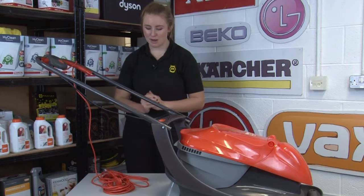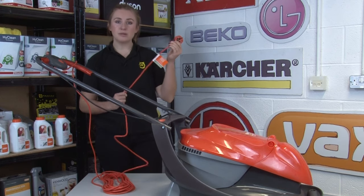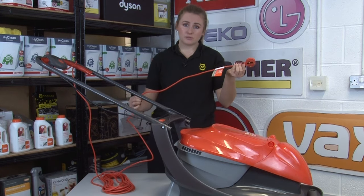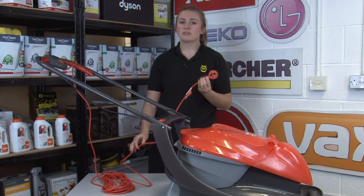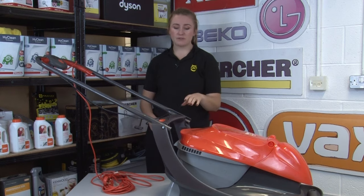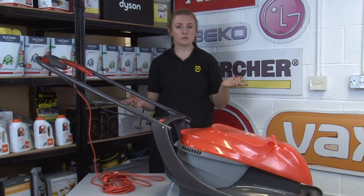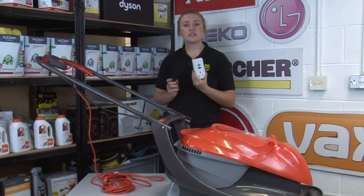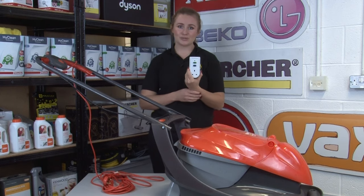Another tip for your electric mower is to make sure that you keep an eye on the cord and make sure it's out of the way. Mowing over the cord isn't only annoying because you have to replace it, but you also run the risk of getting quite a nasty electric shock. For a bit of added protection when using your mower, pressure washer, power tools or other outdoor appliances, use a residual current device — otherwise known as an RCD.